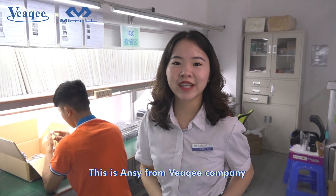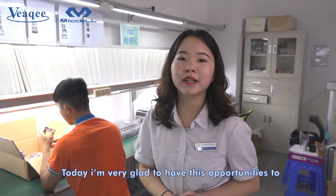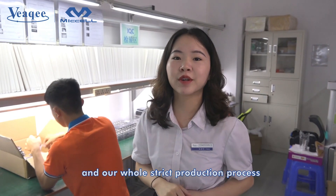Hello everyone, this is Ansi from VK Company. Today I am very glad to have this opportunity to show you the environment of our factory and our whole production process.